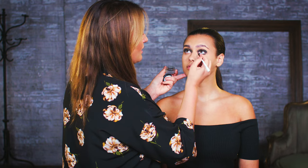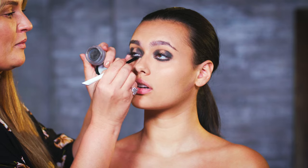Using a smaller brush with a gel eyeliner, I'm going to take this along the whole lower lash line. Now we've got the gel eyeliner on, I'm just going to use a clean brush and soften off the edges slightly.